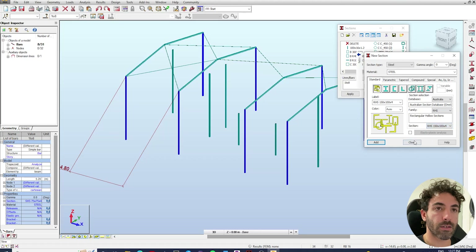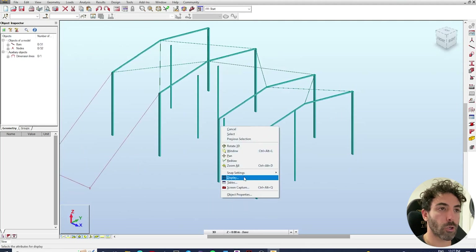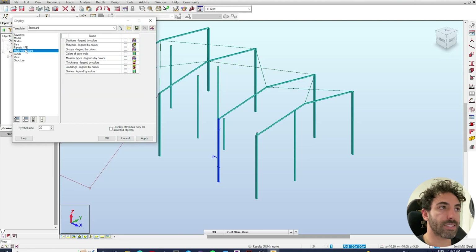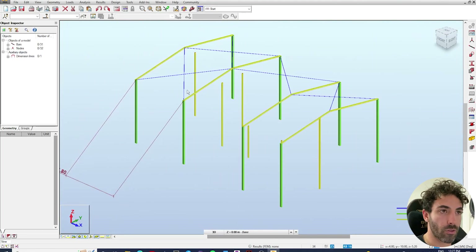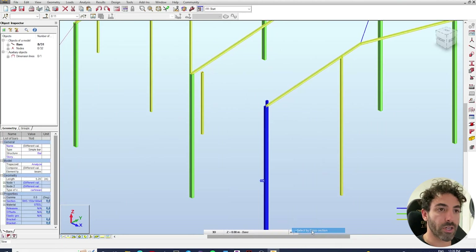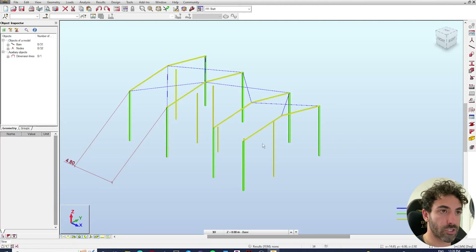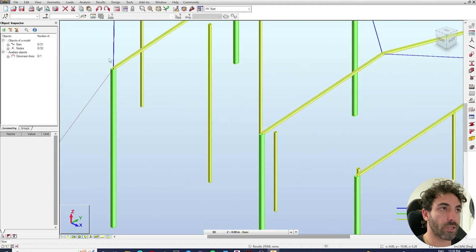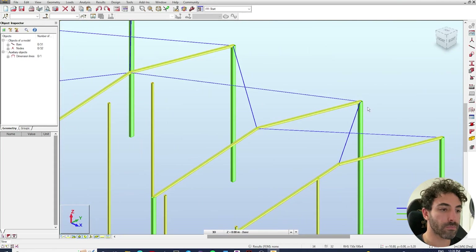Click add, close, and apply. Then right-click, go to Display > Mark with Colors > Sections Legend by Colors — that changes the colors of each section, making it easier to identify each element. Notice the columns are not in the right direction, so select all the columns and rotate them so the major axes are aligned with the Y axis by changing gamma to 90 degrees. Zooming in, it looks good — the major axis is now aligned with the rafters.